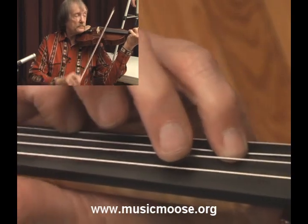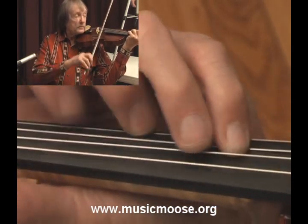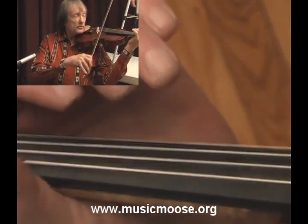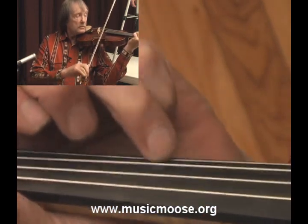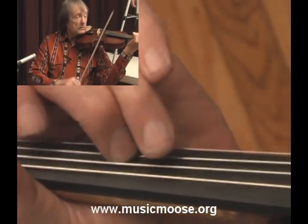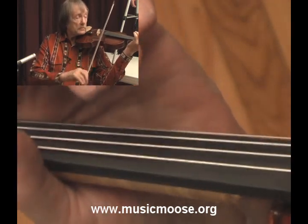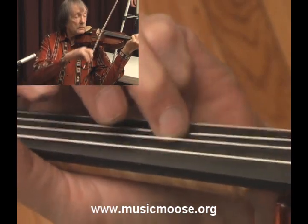You're going... that's an F sharp into a G sharp. And then there's a trill again. So the whole thing is like...